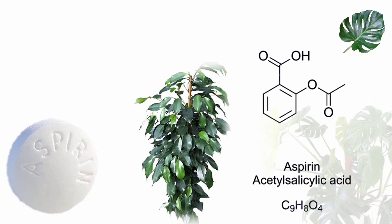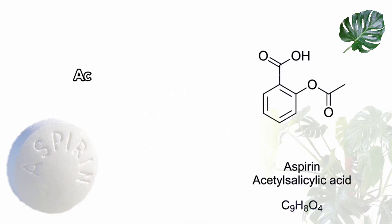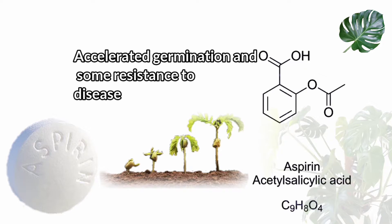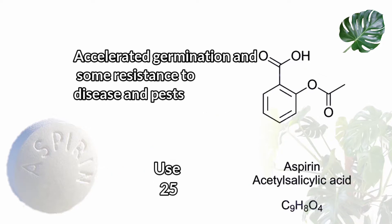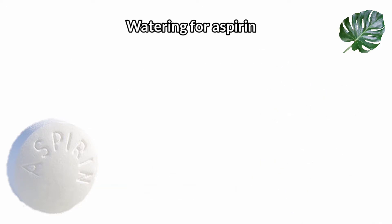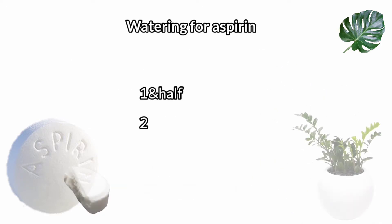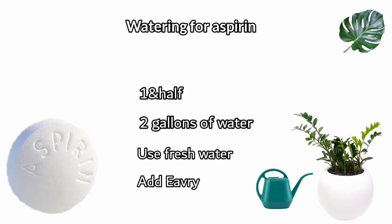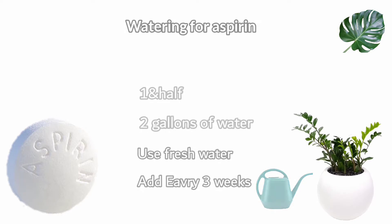A diluted solution of aspirin water provides accelerated germination and some resistance to diseases and pests. Use 250 to 500 milligrams of aspirin for watering plants — one and a half aspirin per two gallons of water. The aspirin water should be used fresh, and apply to plants every three weeks.